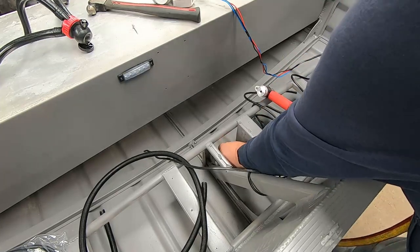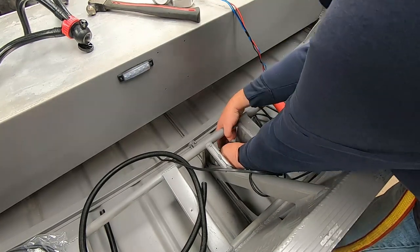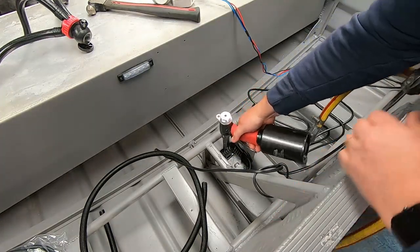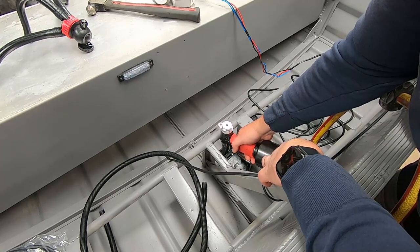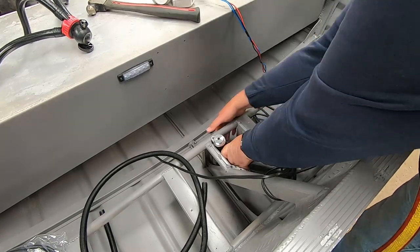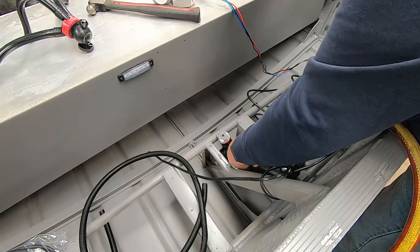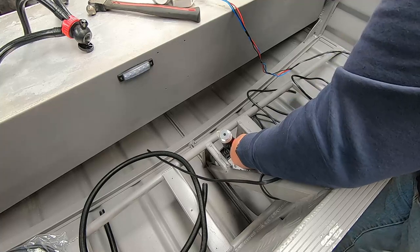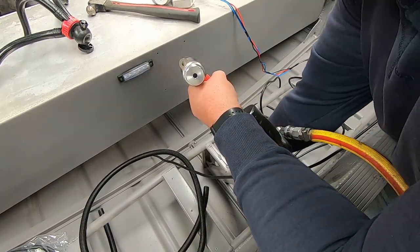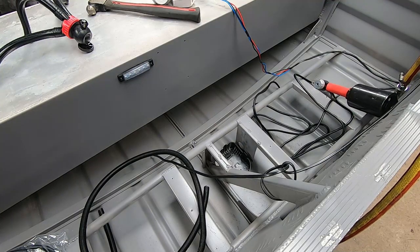Get these other rivets in. Bit of an awkward spot but I can just reach it. Oh, can't get at it. That sucks. I'll have to get the hand rivet to see if I can squeeze in there.